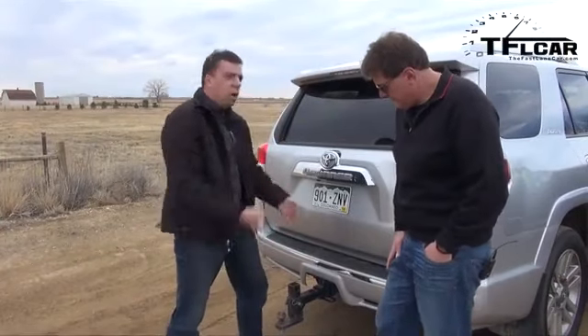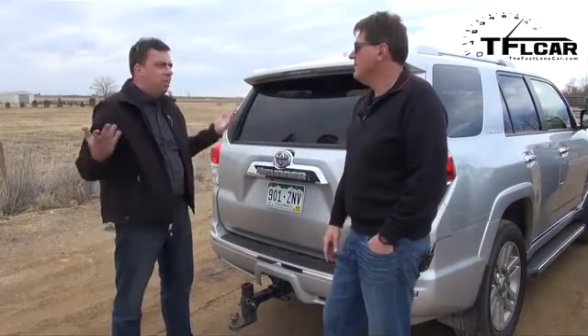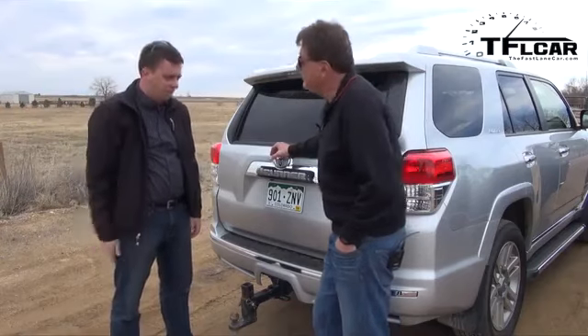Andre says he's ready to pull the boat. He's doing the trailer hitch for the boat. The towing rating on this is 5,000 pounds — and the boat weighs 5,700 pounds. Yeah, 5,700.